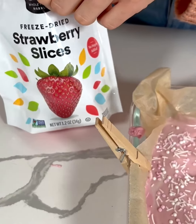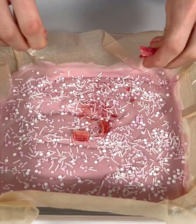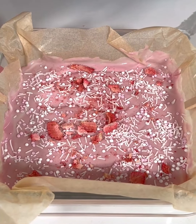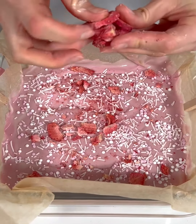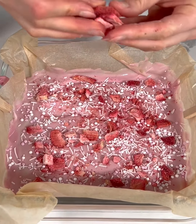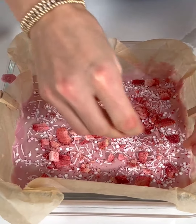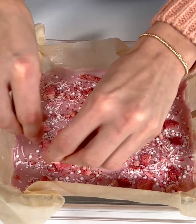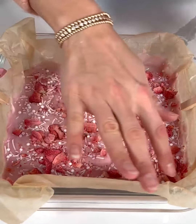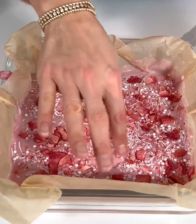I'm just going to crush the freeze-dried strawberries up a little bit. I love freeze-dried strawberries — they're such a fun little treat — and I feel like this is making it extra Valentine's Day. I'm just sprinkling these right on top. I think they'll also add a nice strawberry flavor that'll taste really good with that cream cheese frosting. I'm going to gently press those strawberry pieces in.